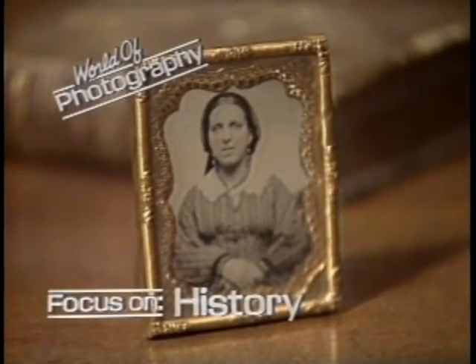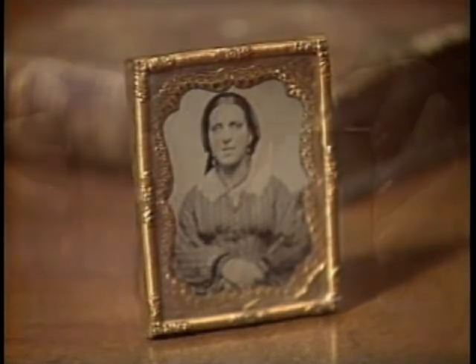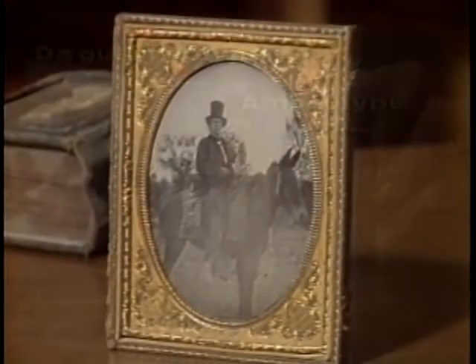The ambrotype was a form of photography that in some ways superseded the daguerreotype in the 1850s. Like the daguerreotype, it was basically a portrait medium, but it was cheaper and quicker.